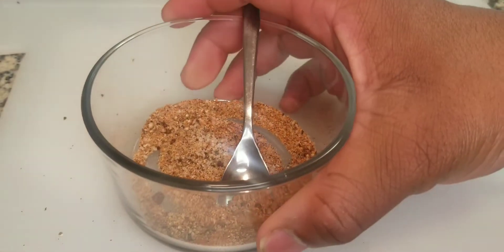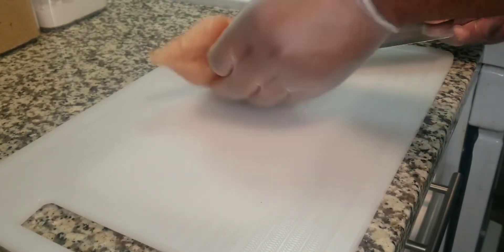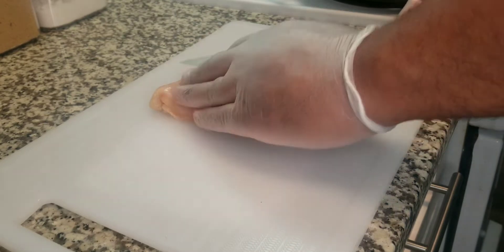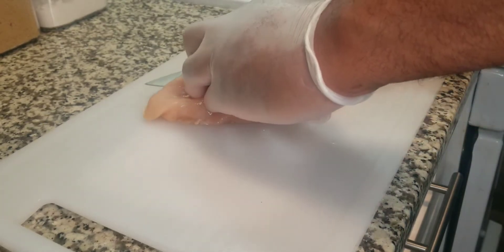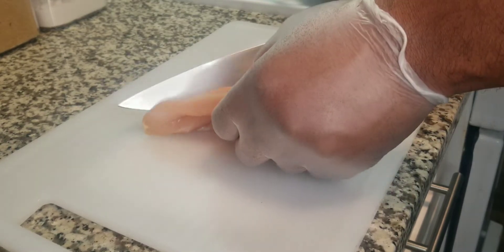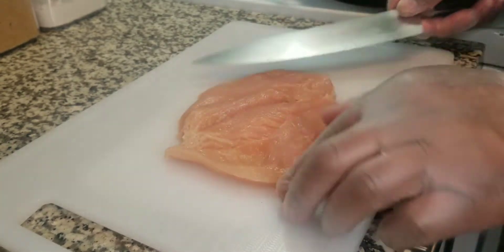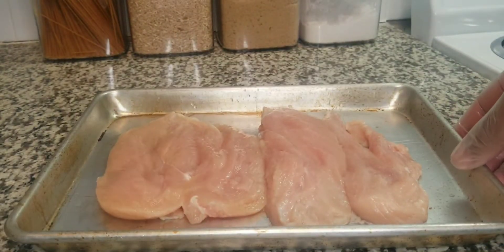Next we're going to move on to our chicken breast. I'm using some boneless skinless chicken breast here — I'm only using one right now but I might end up using another. I'm going to split it down the middle. I like to start from the fat side and work my way through — I want to butterfly these, which means not really cutting all the way through.